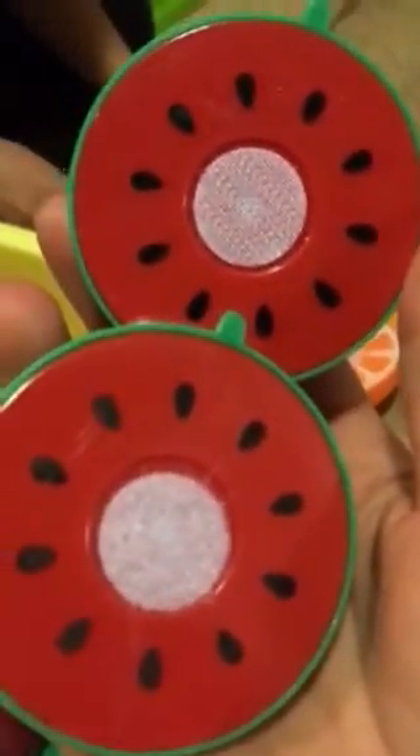The food sticks together with Velcro. The food just Velcros together — there is a pumpkin.